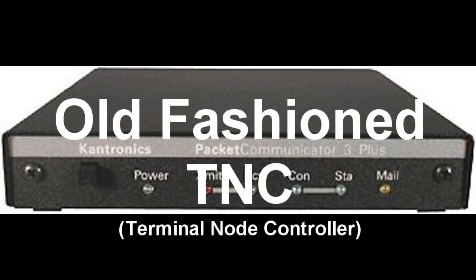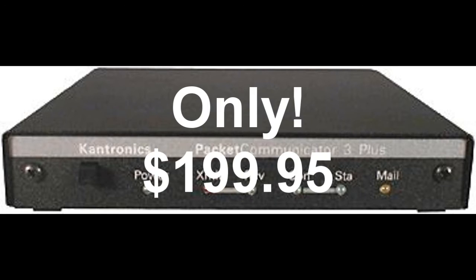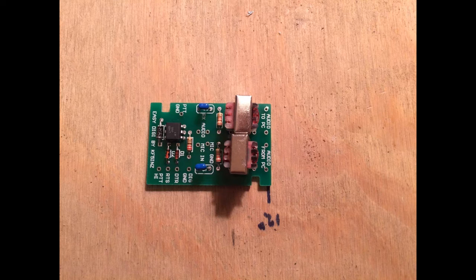In the past, a terminal node controller, or TNC, was required to make the connection between a computer and the transceiver. While many radio operators choose to use this route, we now have a cheaper way. By utilizing the processing power of a modern computer with a sound card and a simple sound card interface, we can skip the expensive TNC.